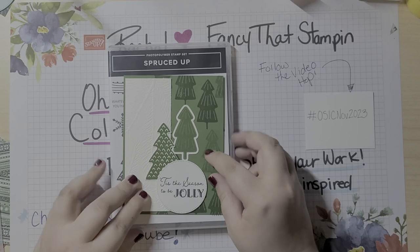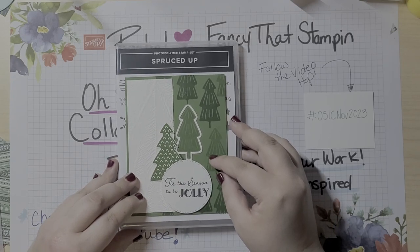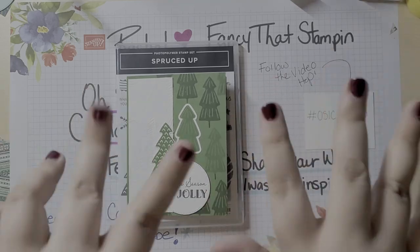Anyway, hope you guys are doing great. Keep up the craftiness and stay inky my friends. See you later.